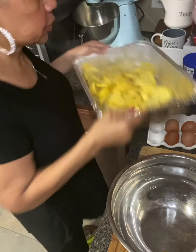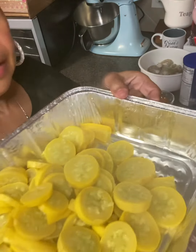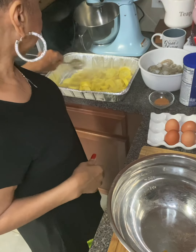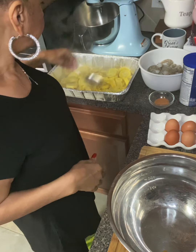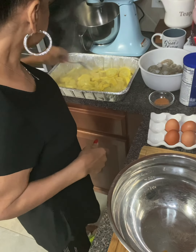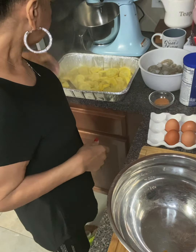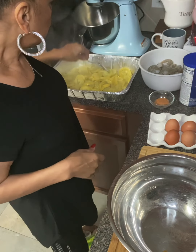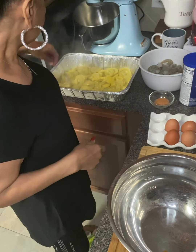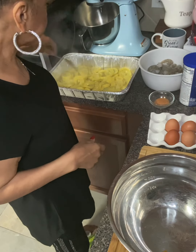I've taken my squash, drained it after I cooked it, and put it in this pan. Now I'm going to spread it out evenly. That helps make it softer so it doesn't have to go through that softening process in the oven, because squash is a little more thick than zucchini — although you could boil zucchini ahead of time as well to make it softer.